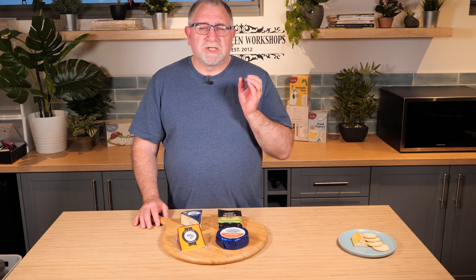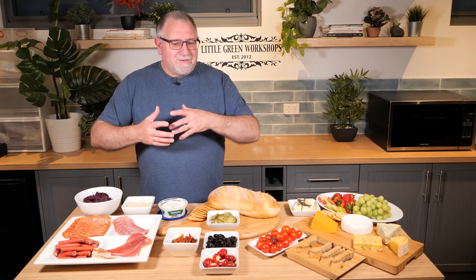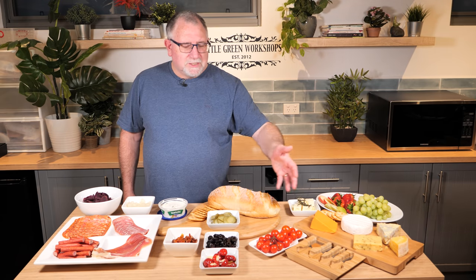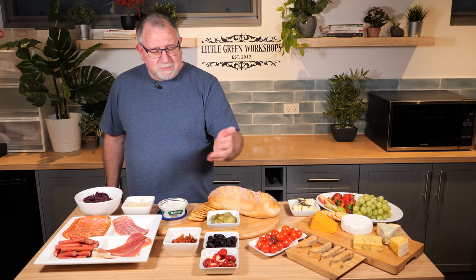What do you serve your cheese platter with? Well, if you're having a party — like we are, a small COVID party — you have a bit of everything. So not only have we got the cheese board we talked about, we've got some grapes, pears, apples, and strawberries. We've got some cherry tomatoes, some stuffed bell peppers, black olives, semi-sun-dried tomatoes, and some gherkins — they're lovely too.